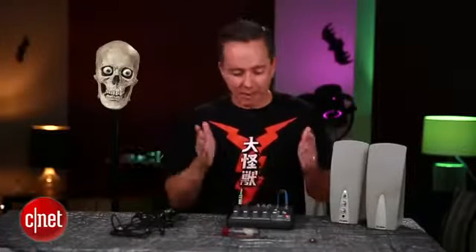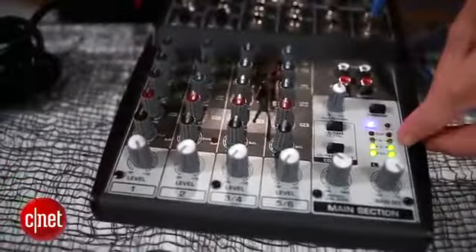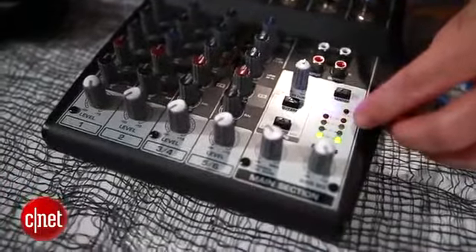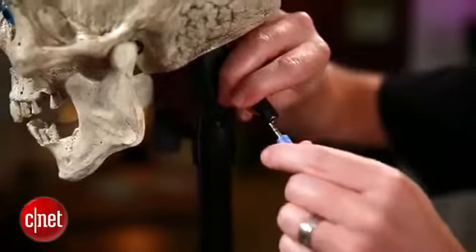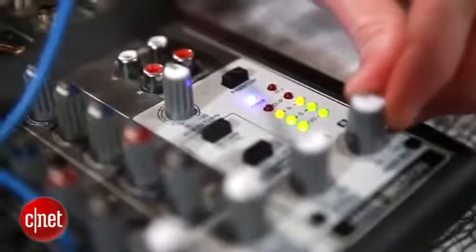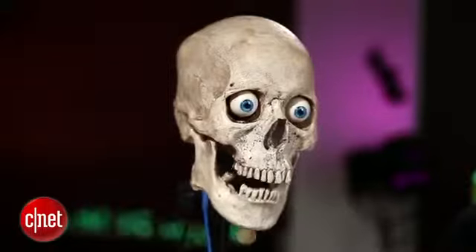Next we're going to feed some audio into this thing and get the jaw working. I've got my mixer here with a microphone plugged into a channel, and the main volume is turned all the way up — I can see the volume meter responding as I talk. To get audio from the mixer to the skull, I'll run a cable from the output of the mixer into one of the two inputs on the splitter cable. It's starting to work, but the jaw isn't opening quite as much as it could be, so the simple fix is to crank the volume on the mixer until you get a more natural jaw movement — like that.